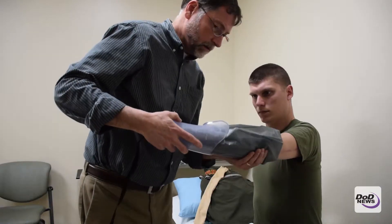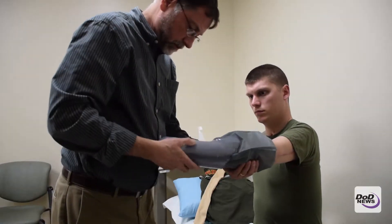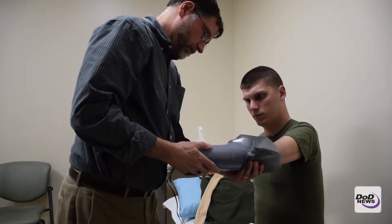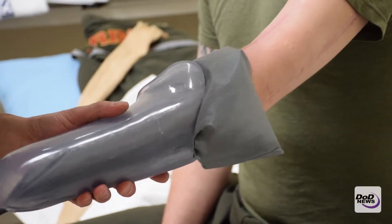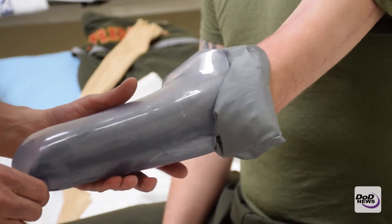If we need to make some changes, we can heat up this plastic socket and make it comfortable for them. Once we have achieved that, we go ahead and proceed to adding the componentry to the prosthesis.